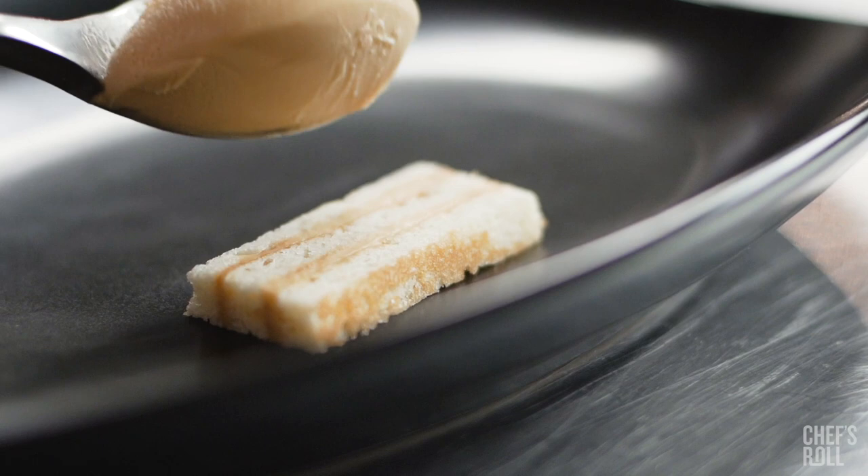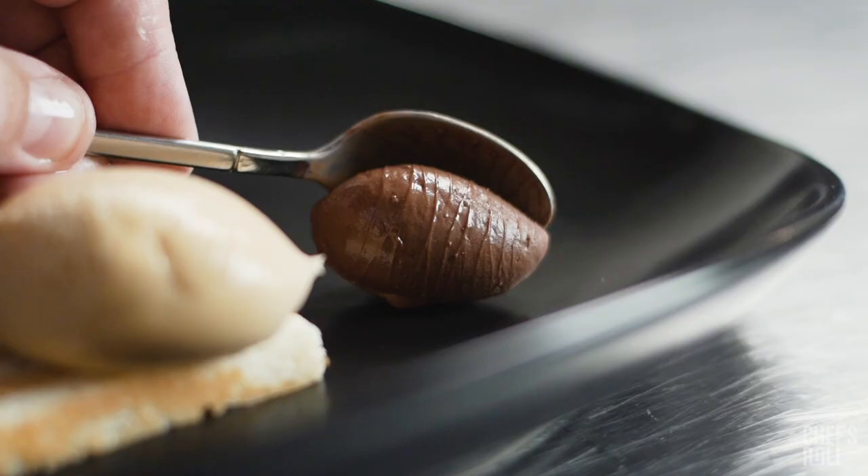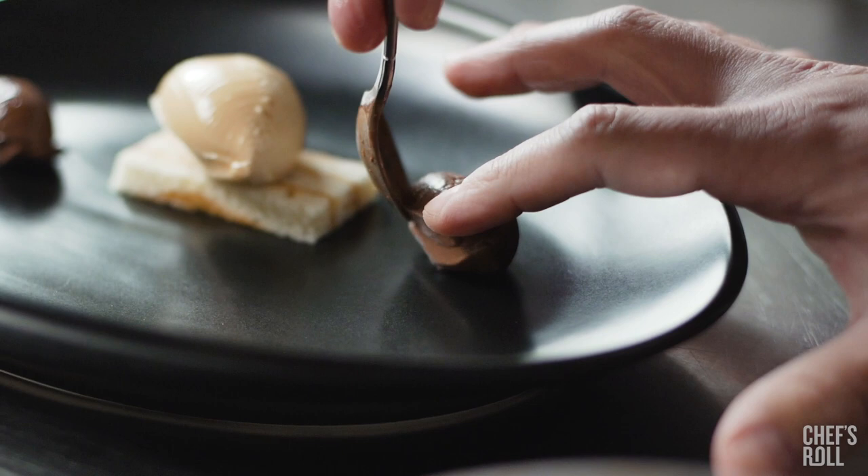I plate very organically. I'm very inspired by nature. I love to go on hikes, be outside, and when I'm out in the kitchen that's where I draw all my inspiration from.